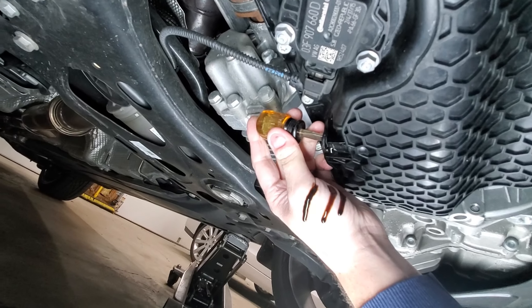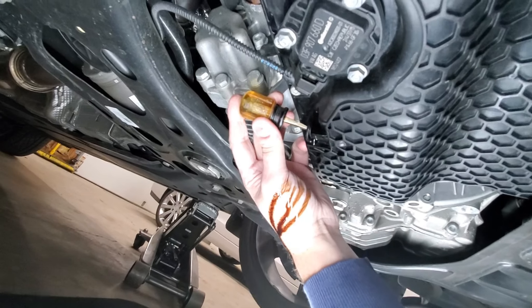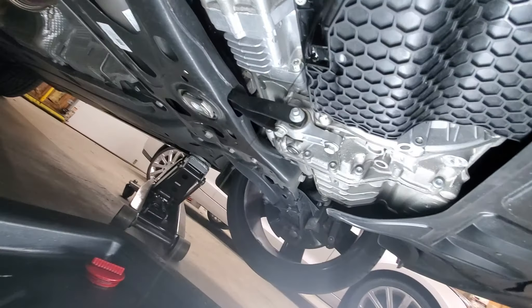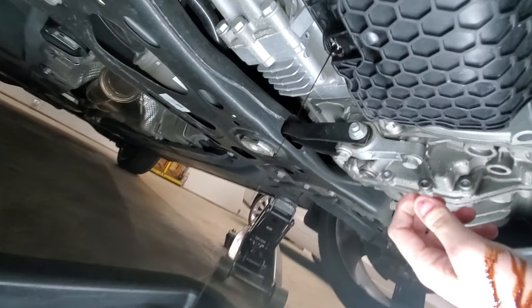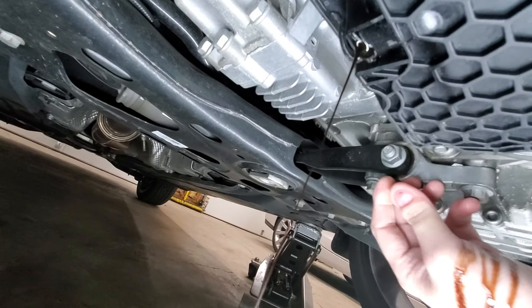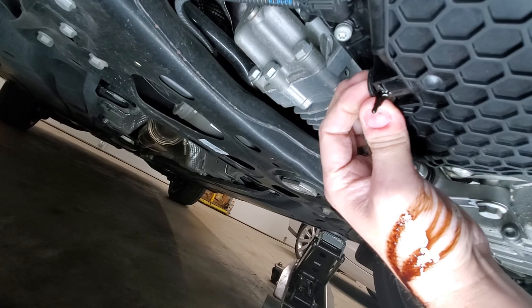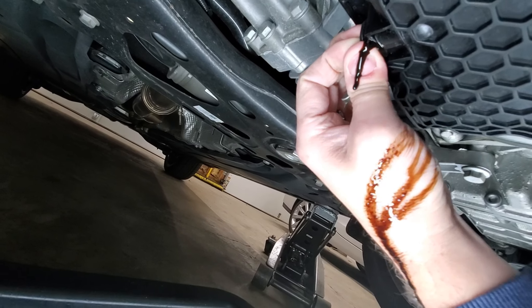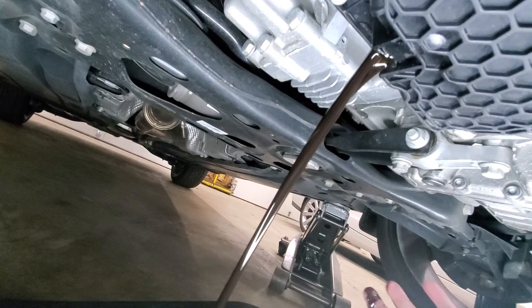Let me make sure the pan is in position. Let's release this here and let you see what this oil looks like. I don't know if you can see it right here — it's definitely dark, and it was not like that before I put the cleaner in. There it is. That's pretty dark stuff. That's nasty.